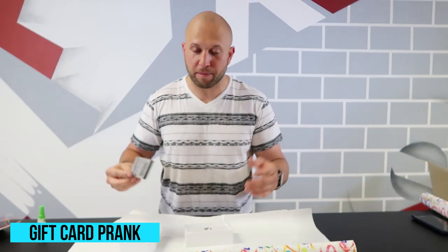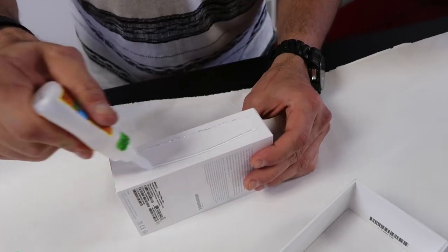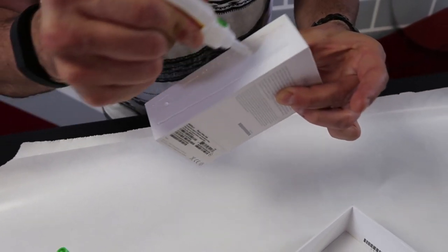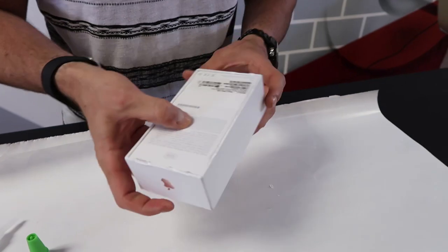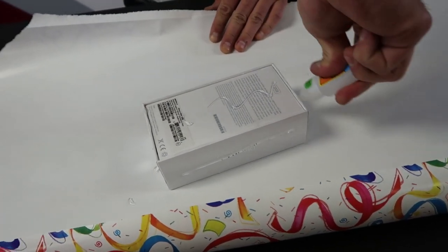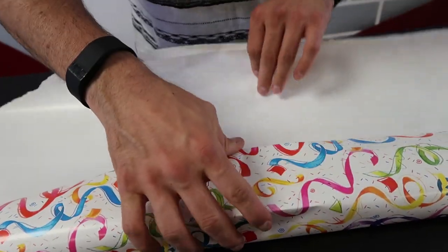This is the gift card prank. Take a gift card for your friend or family member's birthday and put it inside a really nice expensive box — someone's gonna think, 'Oh my god, did you get me an iPhone?' Then put super glue on each side of the box to make it a pain to open. Cover it in super glue, then super glue the gift wrap to the box too — just make it a miserable experience opening the present.